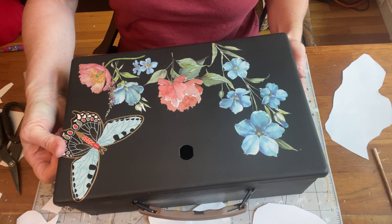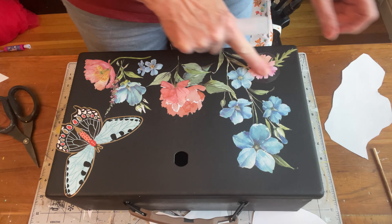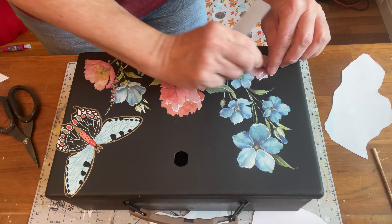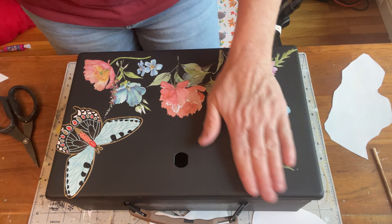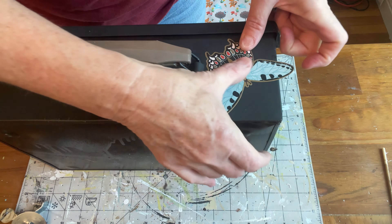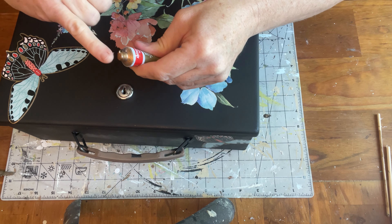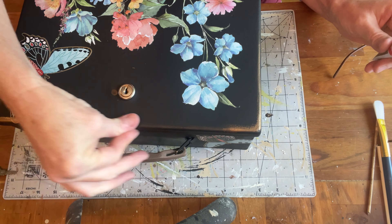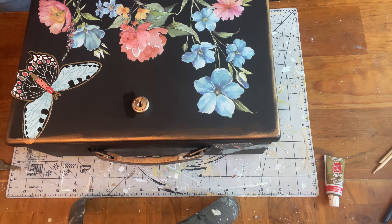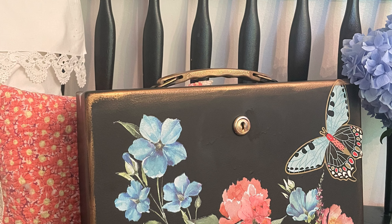In my stash I found a couple of those sticker butterflies from the dollar store, so I am just going to add them on here. Once I have that finished the way that I like it, I'm going to get my gold rub and buff and have my husband help me put that lock in. I'll use the rub and buff to make that a little more gold, then add some all around the edges of this black to make that pop, and then add some over that plastic handle to pull this whole look together.